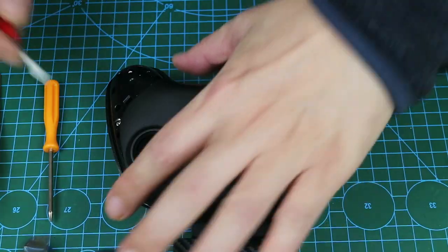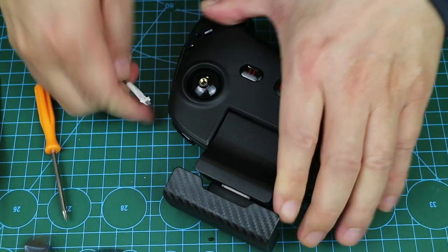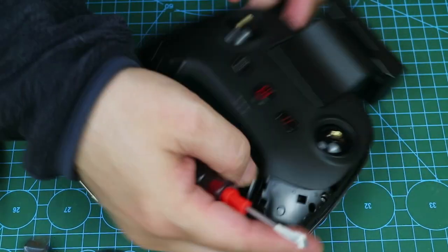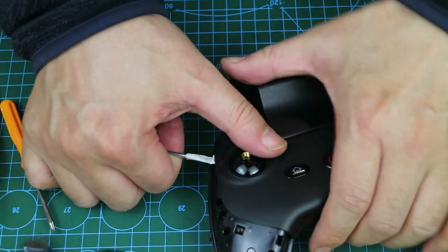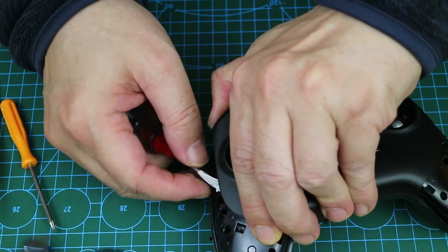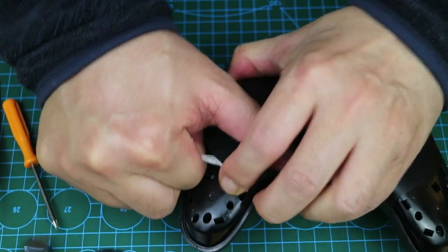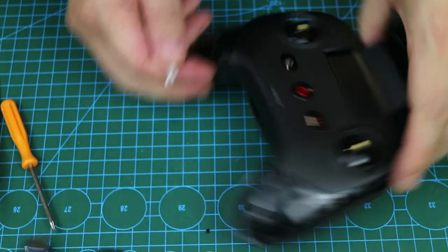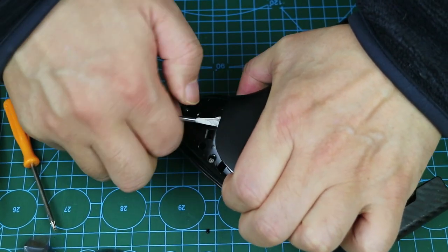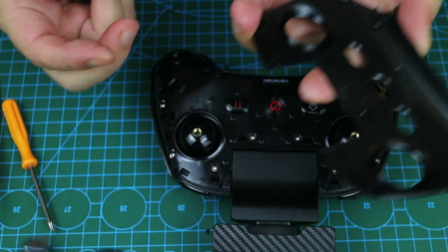Next, let's pry off the cover of the RC. It is also secured with internal bayonets, with no screws. I found a place to pry it off quickly. In the same way, use a flathead screwdriver to pry it open from multiple positions slowly. Avoid excessive force, which may cause the internal bayonet to break. I got it — it's perfect without any damage.